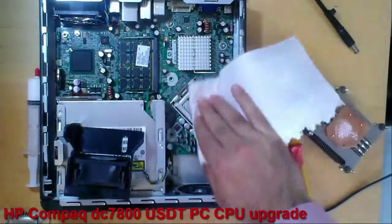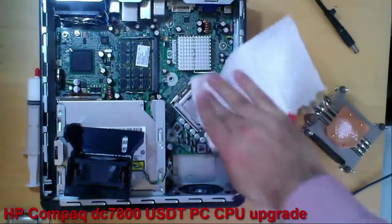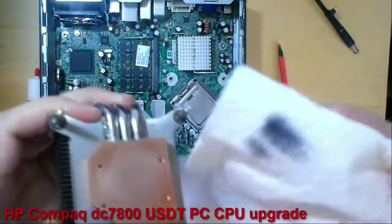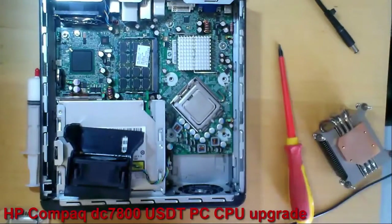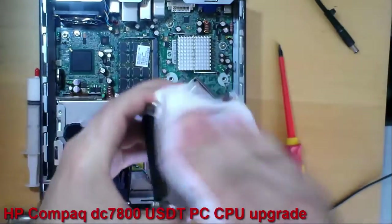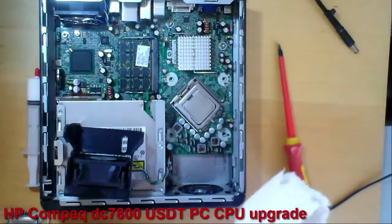Normally I use isopropyl alcohol to clean the thermal paste, but now I don't because I have 7 CPUs that I want to try with this motherboard. This CPU will remain in this PC for about 10 to 20 minutes.